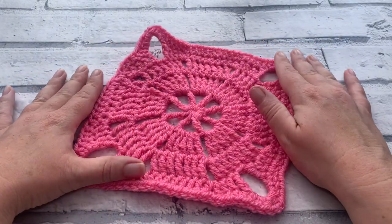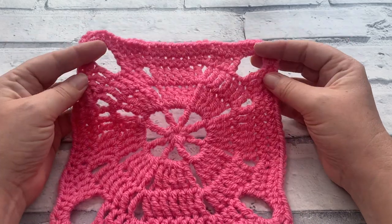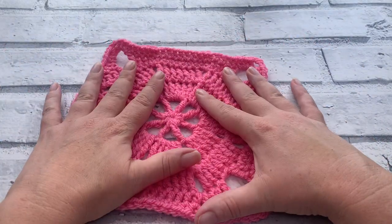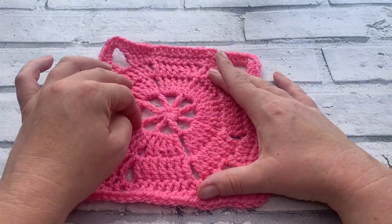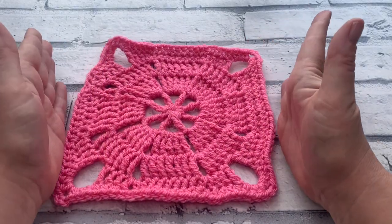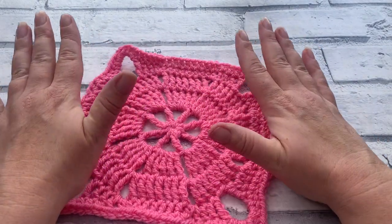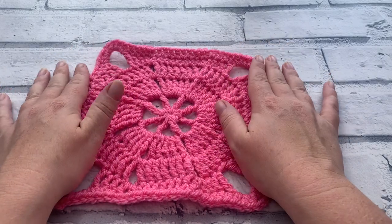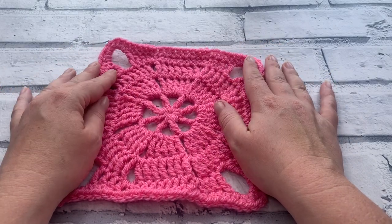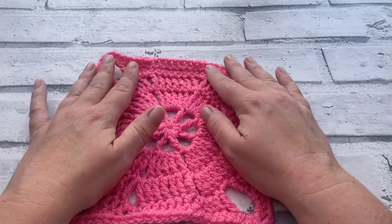Welcome back to another crochet tutorial with CozyRosyUK. Today I am showing you how to make your very own octagon pinwheel square. A bit of an oxymoron saying it's going to be an octagon and a square, but I am super happy with how this square turns out and I know you're absolutely going to love it. Before we get started, don't forget to hit that subscribe button and the notification bell so you never miss another one of my crochet tutorials.